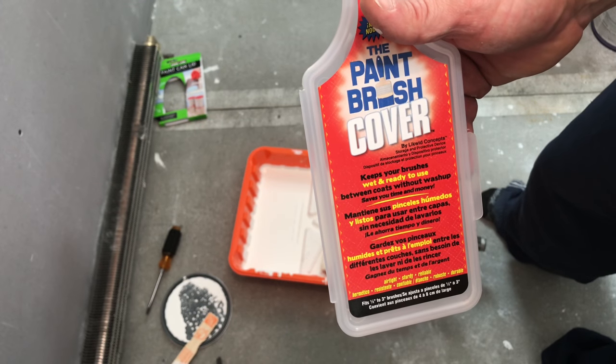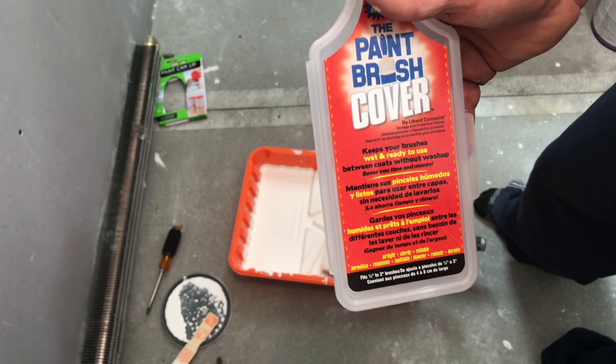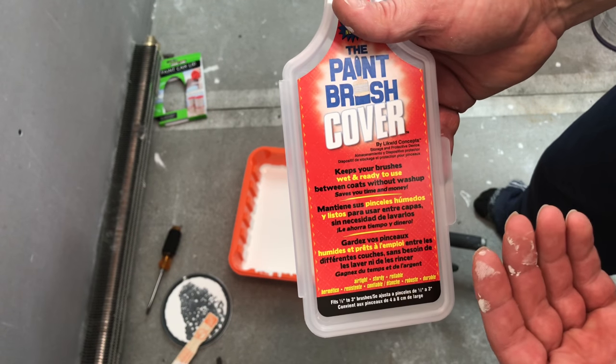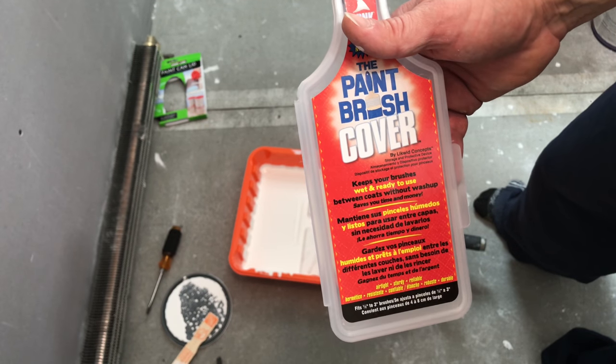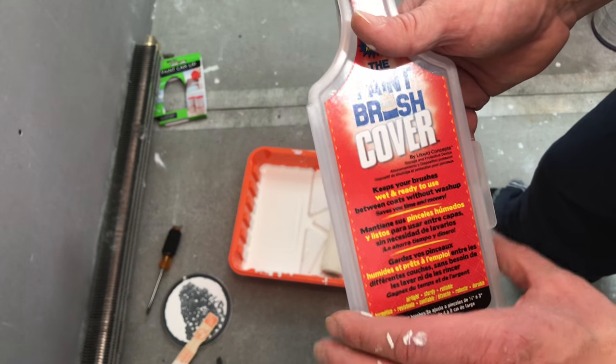So the old way, you know, you had to keep washing your brushes out and it gets to be kind of a big pain. So this seems to be a great product. You can put your somewhat wet brush in here between coats while you're waiting for the ceiling to dry, your walls to dry, and it'll keep it nice and moist for you.